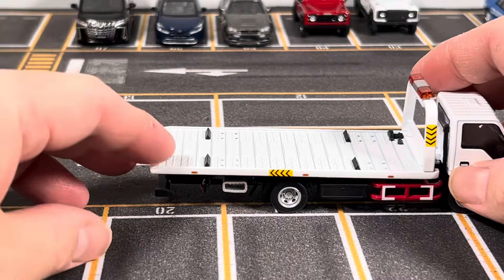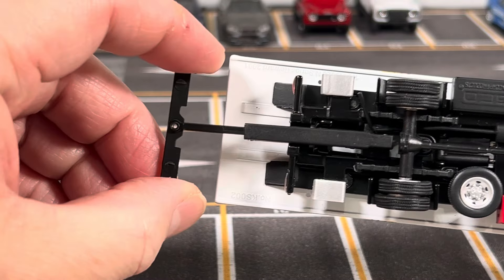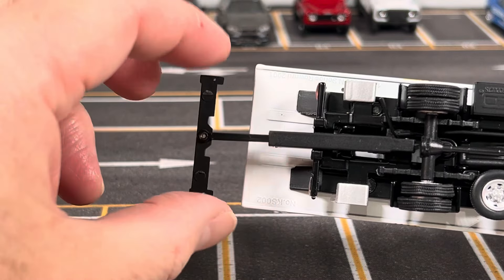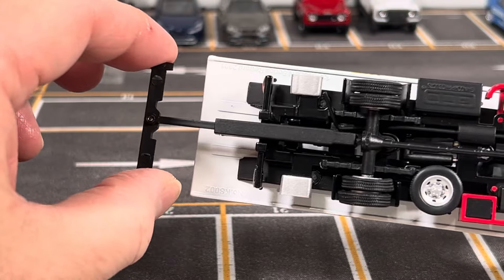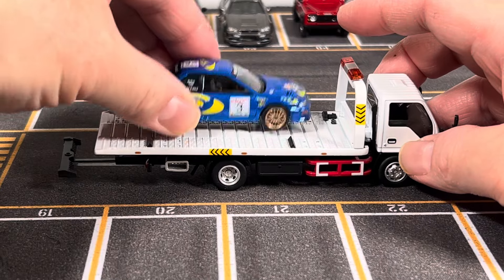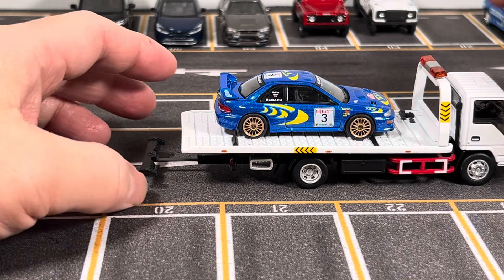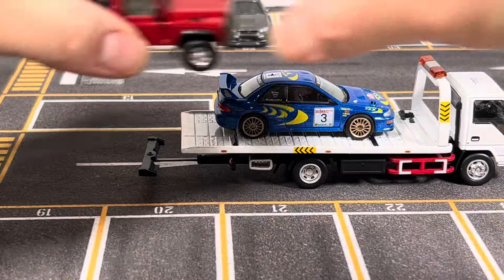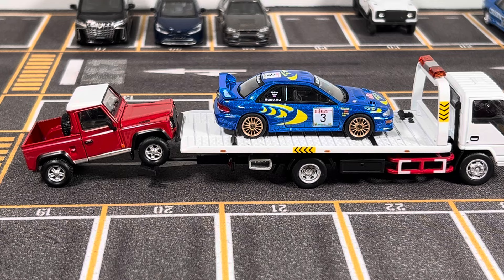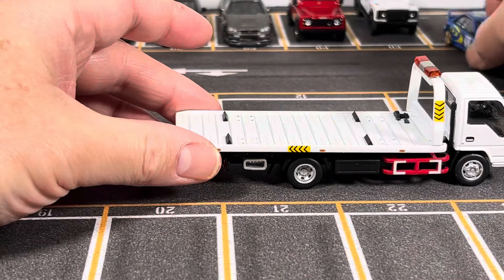Another nice thing about this truck is the option to tow a second car. There's a tow bar here that you can extend — and not only does it extend, it actually swivels, so the car you're towing can turn with the truck, just like the real thing. For example, with one car on the flatbed and a Land Rover hooked up behind, you have the capacity to carry two cars.